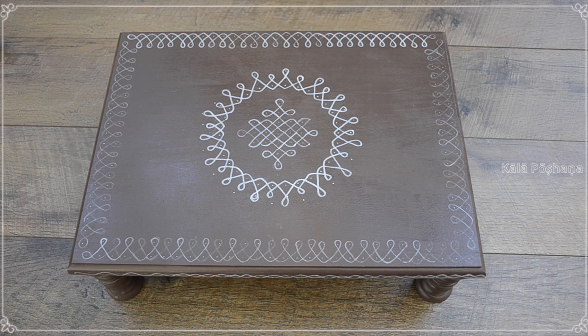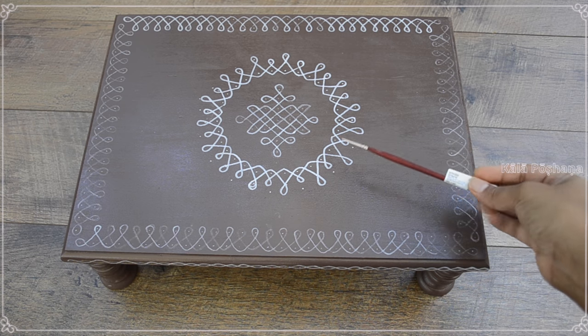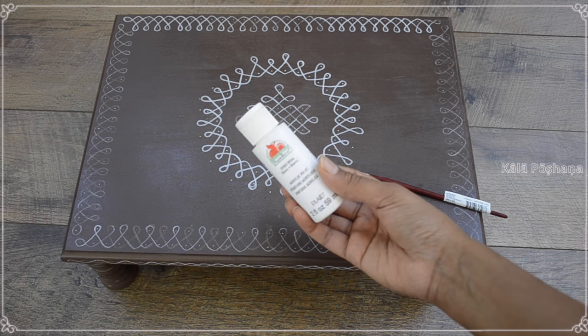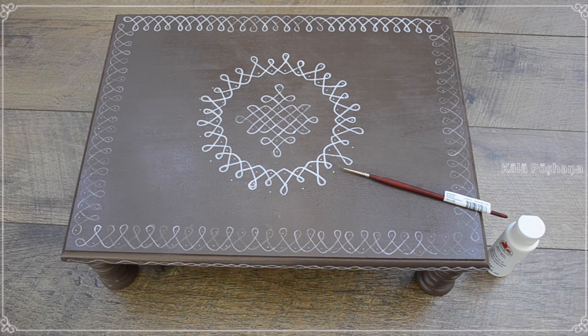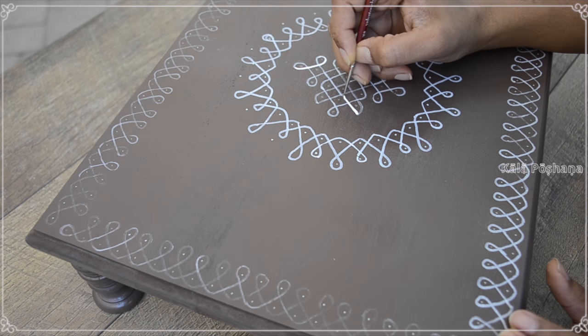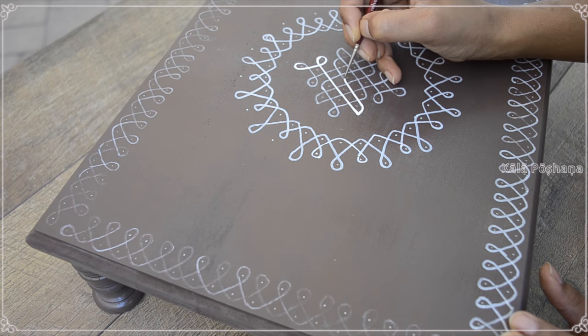I finished the outline of the Muguru design across the peetam. Now I'm going to paint it with a zero size brush and white paint. If you are going to use the paint pen, I would suggest adding at least two coats of the rangoli design to get the desired white color look on this peetam.